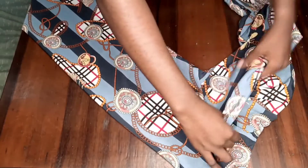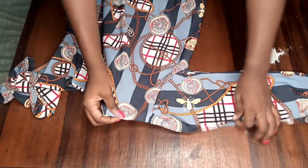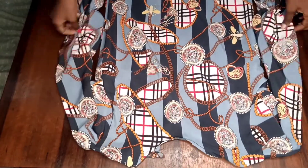This is the end result looking very fine. That's it for how to make this beautiful gown. Please make sure to like this video, share, comment and subscribe if you are not yet subscribed to my YouTube channel, and I'll see you in my next video — bye!